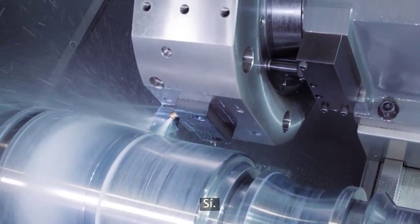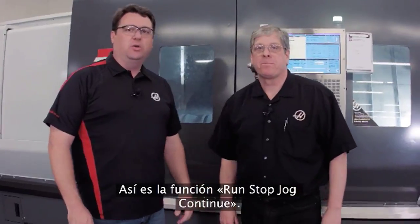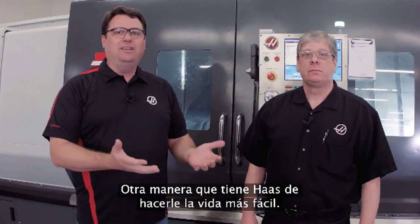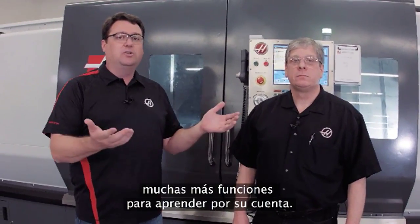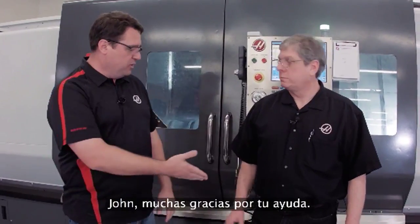Wow, that's simple — right in and out of the cut. So there you have it: Run Stop Jog Continue, another example of us trying to make your life easy. Go to diy.haascnc.com, our do-it-yourself site, and find out information about the Run Stop Jog Continue feature and a host of other things we have to offer. John, I appreciate it — thanks.